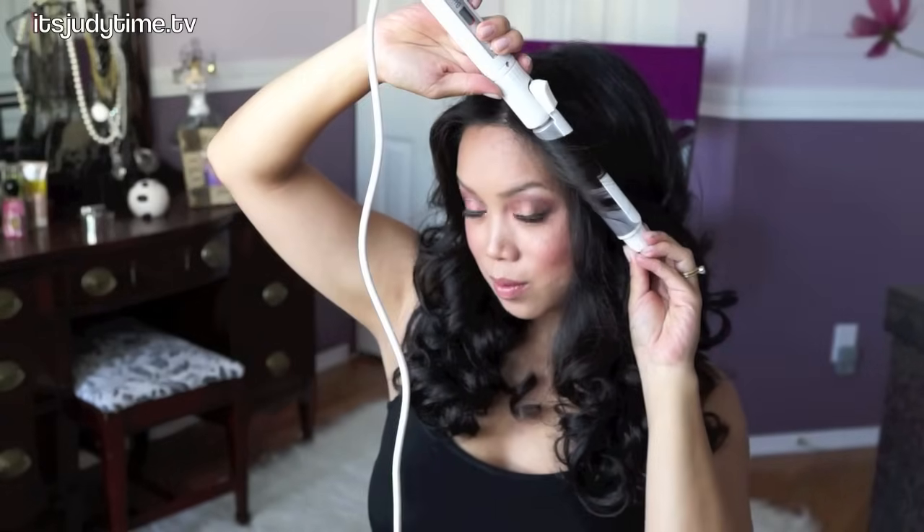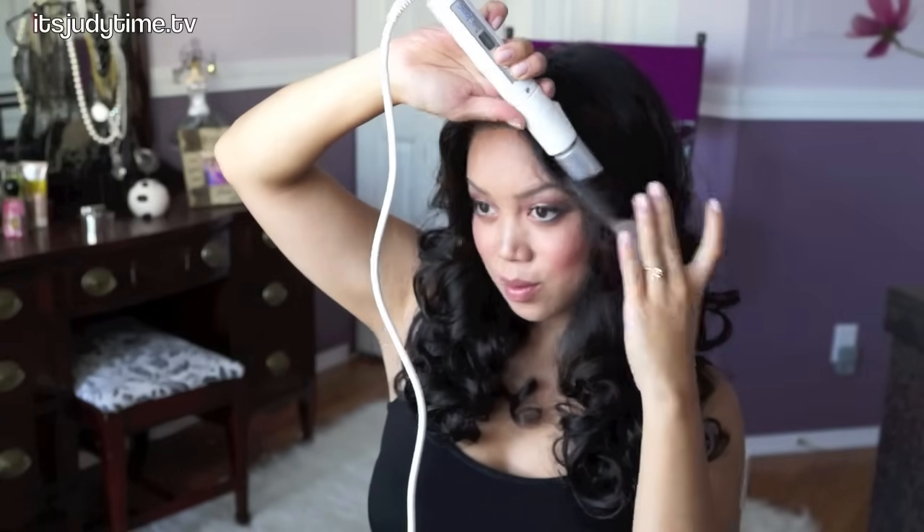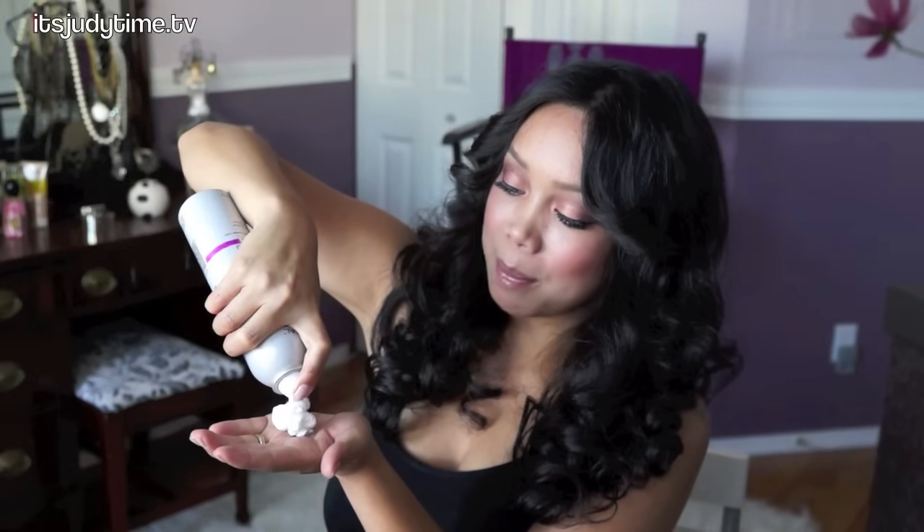Look how sharp my hair looks! The fun part is actually running my fingers through the hair, and I'm just going to do it gently. I'm taking my one-inch curling iron just to style my bangs. And lastly to style, I'm just going to take a palm-sized amount of mousse and run it through the hair.